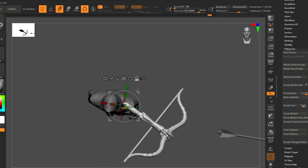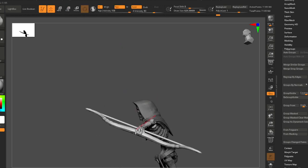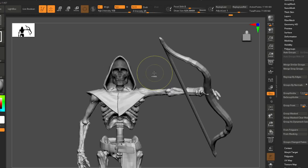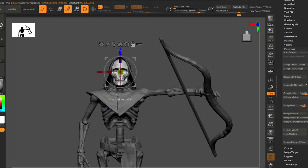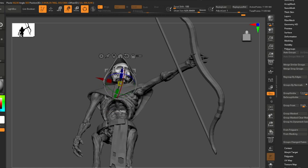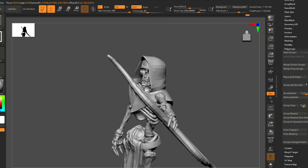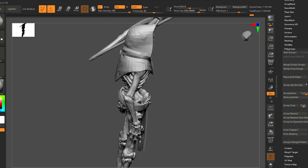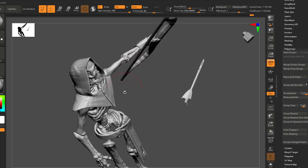Maybe like a lazy draw — kind of that gang style, shooting sideways. I don't see these skeletons as having perfect technique with a bow. Yeah, kind of a side shot. Let's turn on perspective to get a better look.